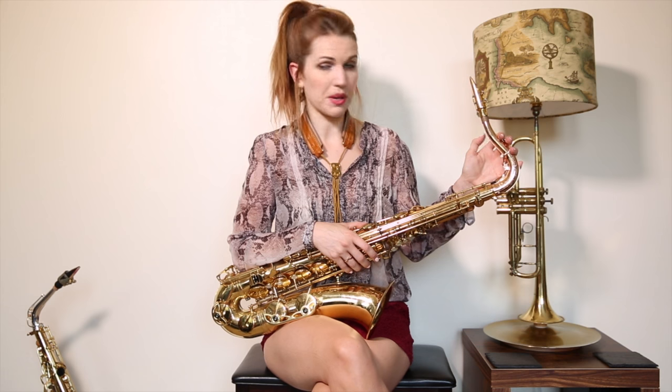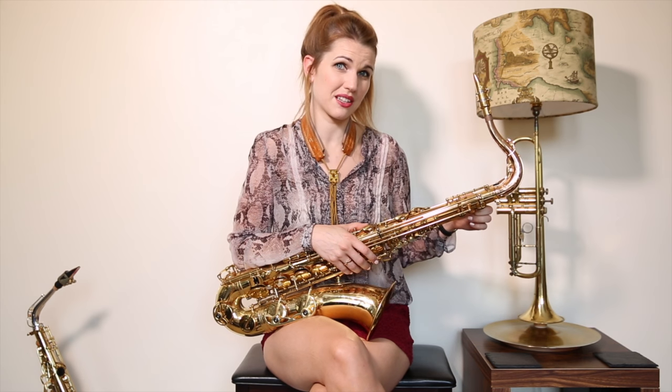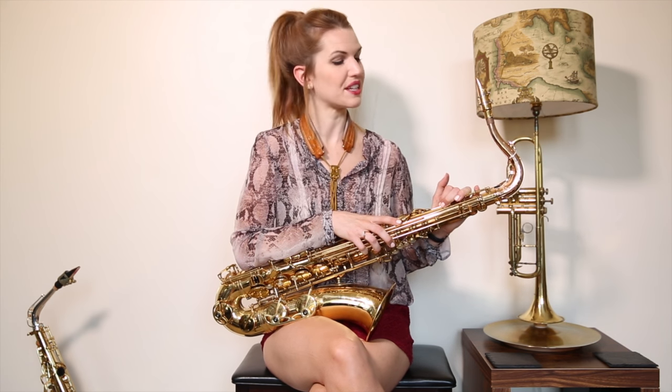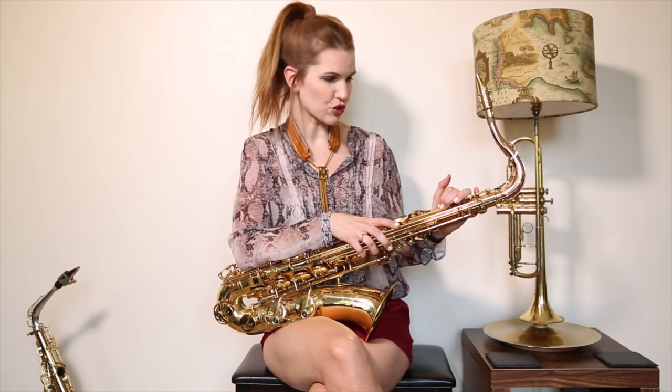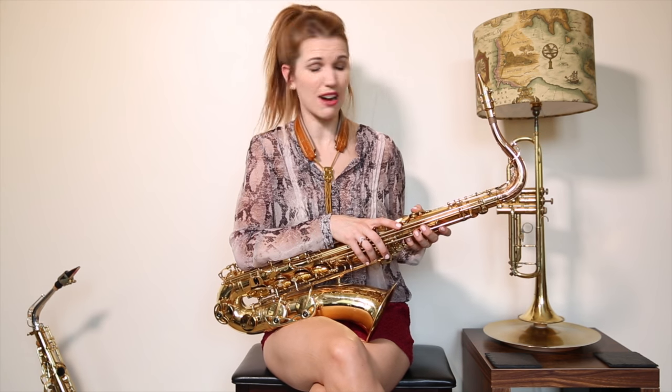I did get a new neck joint — this is a pink gold one, at great expense — but it does make a really big difference. If you've got a bit of expendable income and you adore your saxophone, I would say it's quite a good investment, but certainly not an essential one. This just made the tone a lot brighter for me. I do a bit of big band playing and I'm just quite small — not a very loud player — so I needed a bit more juice out of it.